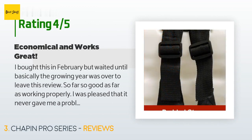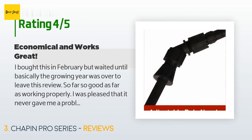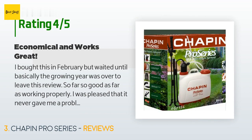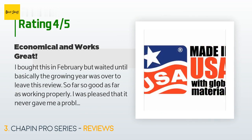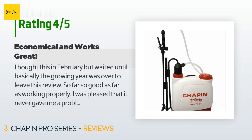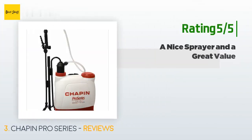A customer said: I bought this in February but waited until basically the growing year was over to leave this review. So far so good — it never gave me a problem: no leaks, no clogs, and no problems pumping. I was diligent to clean it well after use and only used weed killer during the year. For my use it worked great. My only issue is that you have to pump it up quite often, but I expected that.